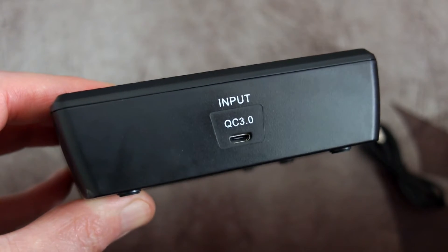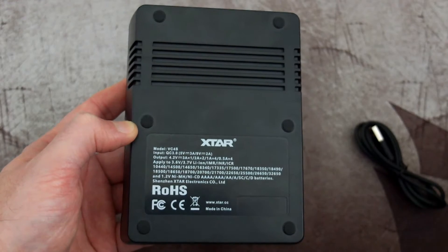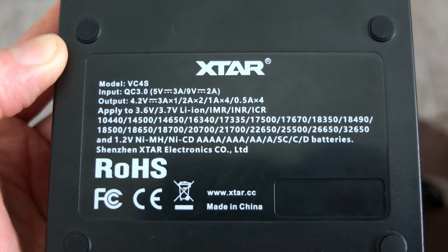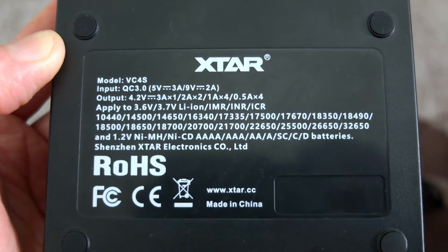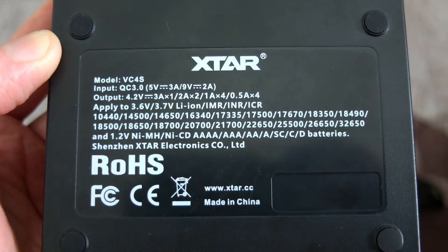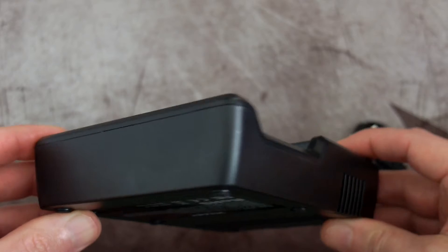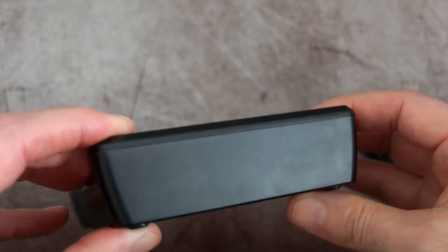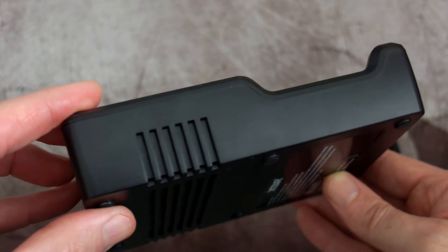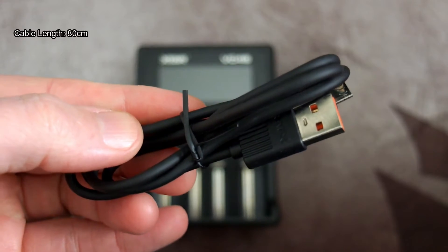Instead of the barrel connector, we've now got a micro USB port and it also supports Quick Charge 3. That means you'll have higher voltages, which means faster charging speeds — listed on the back. A maximum of 3 amps in a single slot or 4 amps overall using the quick charger, dropping to 2 amps overall at normal 5 volts like the VC4. It's good to see the quicker charge option, but there are some drawbacks we'll come to later.